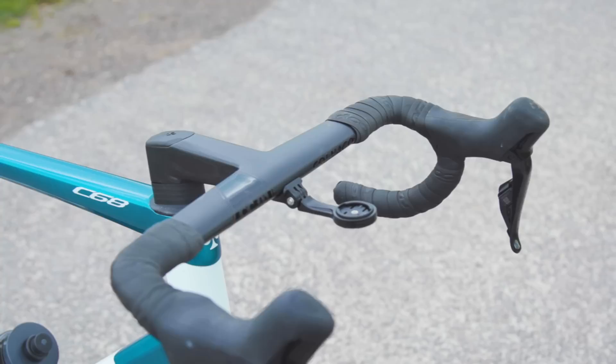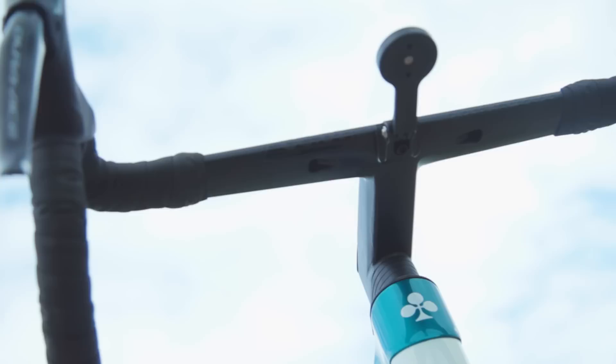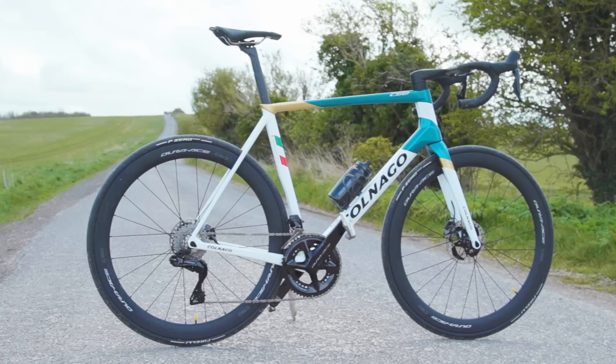The Colnago CC01 bar is designed for wireless groupsets from SRAM, Shimano and FSA, and wired electronic groupsets from Campagnolo too. It will however also work with external routing and rim brakes, and it's backwards compatible with the C64 and the V3RS. If one-piece bars aren't your thing, the C68 can use Deda's Superbox stem and any 31.8mm diameter handlebar. It's also compatible with Deda's Alanera integrated bar too.